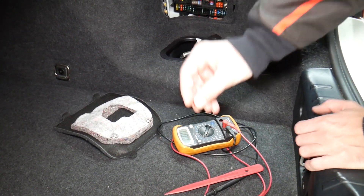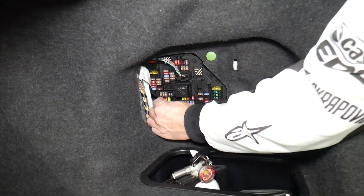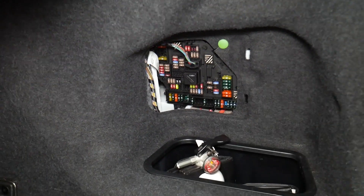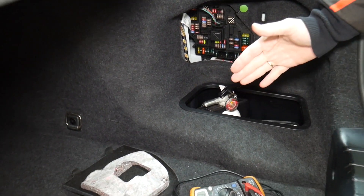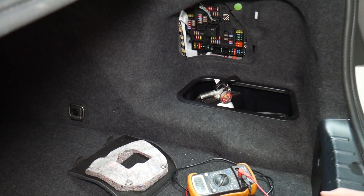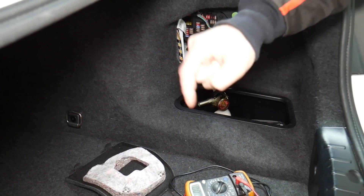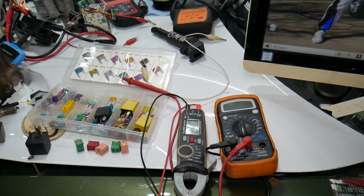Always test your fuses even if you think it's good — it has happened to us and we work on cars all the time. Also, always test your relays — they're a little bit harder to test. If you want to see how to test fuses and relays, we'll put a link in the description below. We've seen so many customers think they have a good fuse, put it back in, and waste money on parts and diagnostics they don't need.